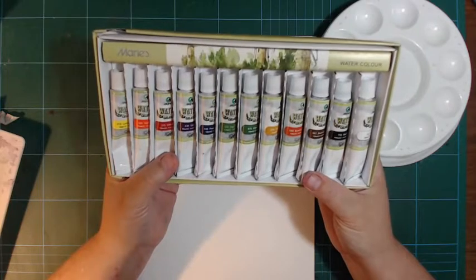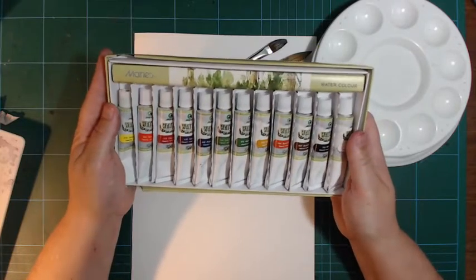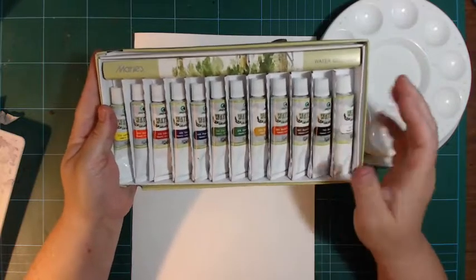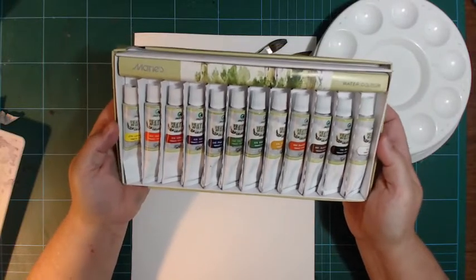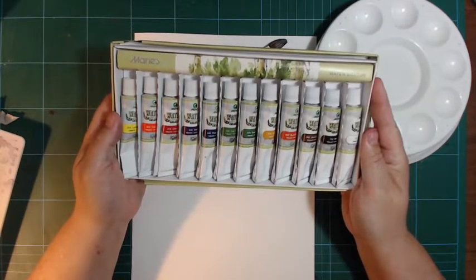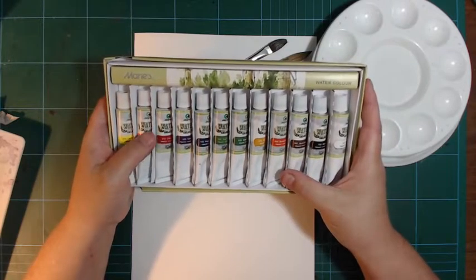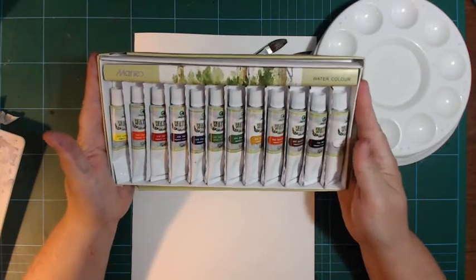If you want to mix some traditional gray tones you can't, because it just doesn't work that way. But overall you can mix a lot of nice greens, and there's a good range of browns - three browns in here plus a black, and you can mix quite good browns as well. For landscaping it's okay; for floral painting, not so much; for portrait, I wouldn't try it.